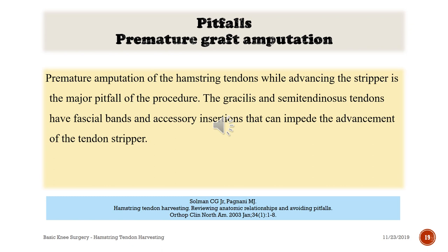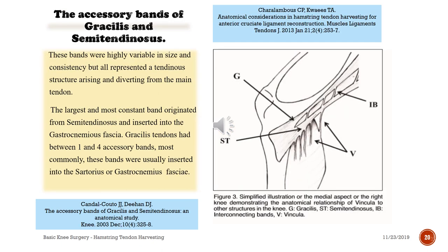Pitfalls - premature graft amputation: amputation of the hamstring tendons while advancing the stripper is a major pitfall of this procedure. The gracilis and semitendinosus tendons have fascial bonds and accessory insertions that can impede advancement of the tendon stripper. These bonds were highly variable in size and consistency, but all represented tendinous structures arising and diverting from the main tendon. The largest and most constant bond originates from semitendinosus and inserts into gastrocnemius fascia. The gracilis tendon had between one and four accessory bonds, most commonly inserted into the sartorius or gastrocnemius fascia.